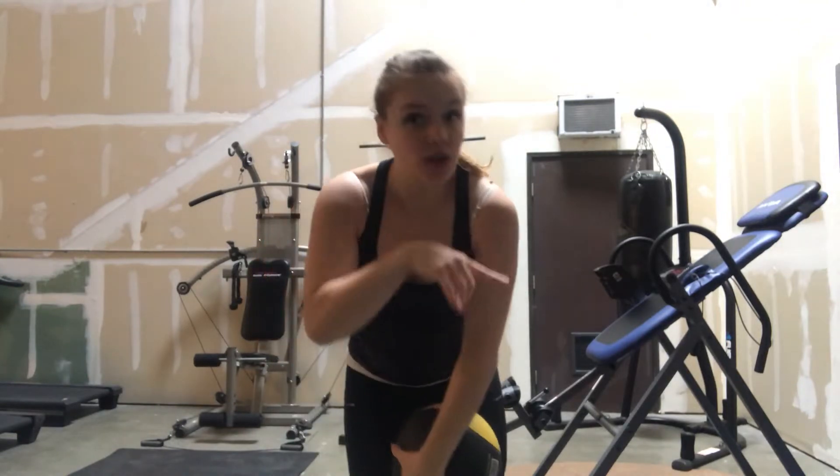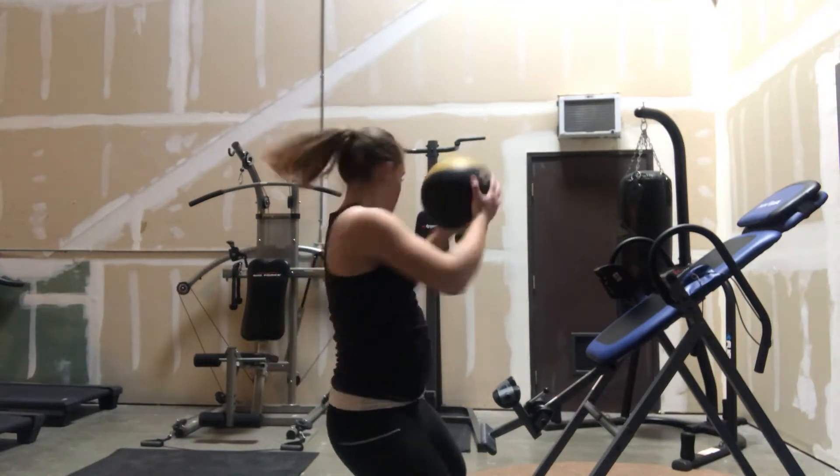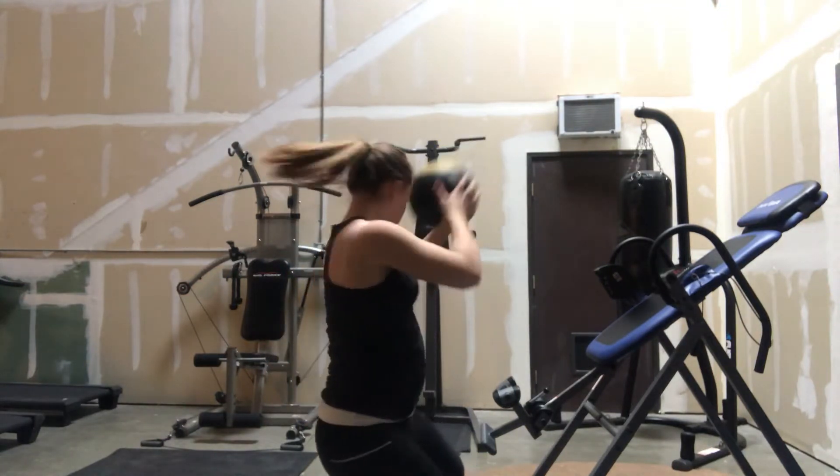Again, if you don't have a partner, you can just stay in a squat, back and forth, just like this.